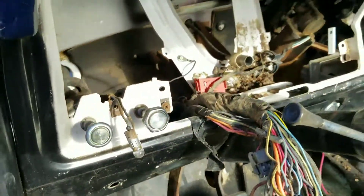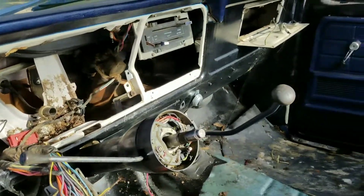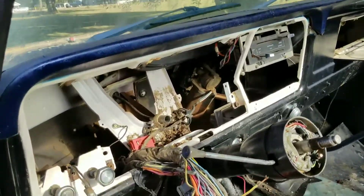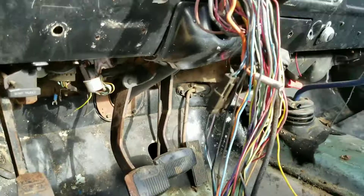Anyway, I just wanted to show y'all what I was up to right now. The deconstruction and rebuild is still continuing, so catch y'all later.